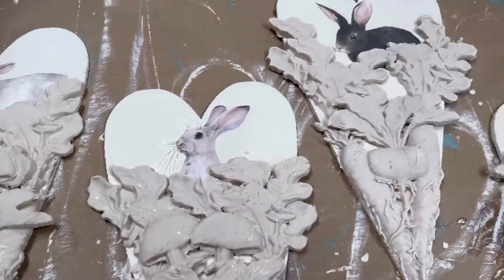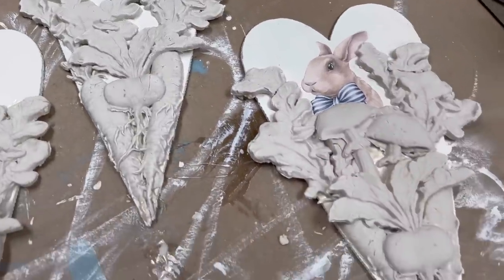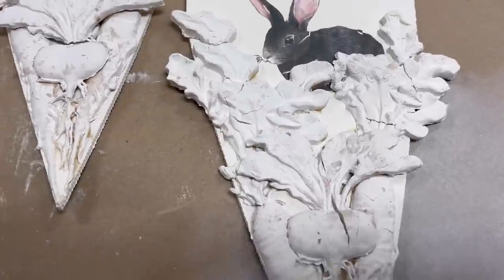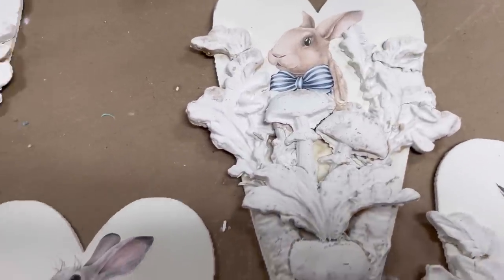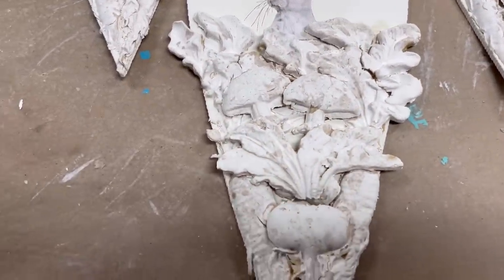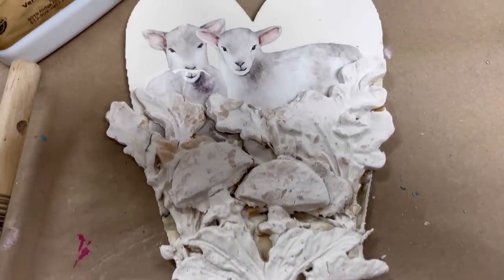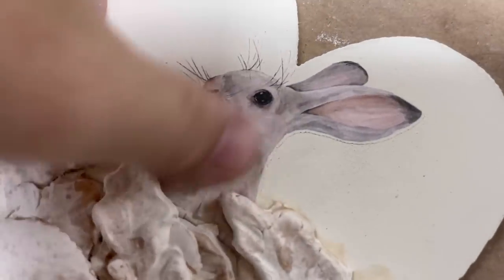Now that these are completely layered, I'm letting them sit and dry. My plan was overnight, but it ended up being three days later. You can see there is some cracking and I'm not going to worry about that at all. An unexpected change is that the transfers actually pulled and broke in some areas, so I did have to do a little touch-up with paint at the end.